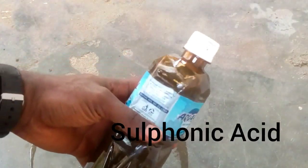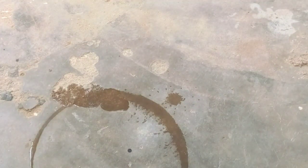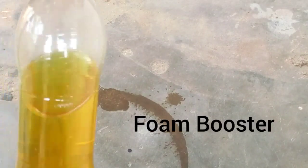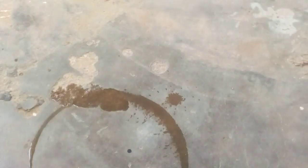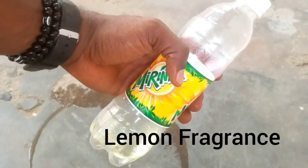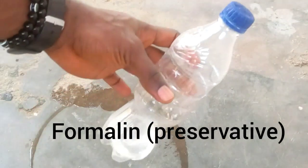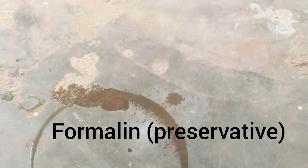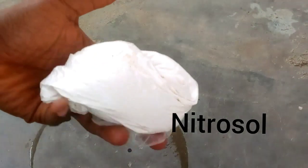Hello everyone and welcome to Scat Entertainment TV. Today I'll be showing you how to produce liquid soap at home. All you have to do is sit, watch this video, and follow every step I take. Remember, follow every step — because if you miss any step or put any chemical before another, you might end up producing something that is not liquid soap.